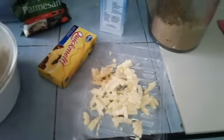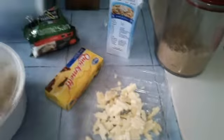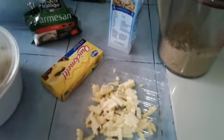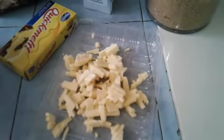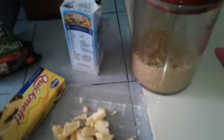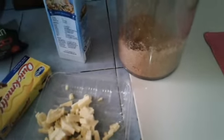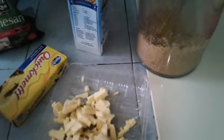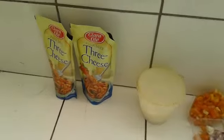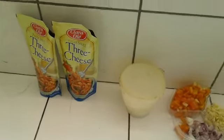We will be going to sauté the onion, the garlic, the tomatoes. And these are the ingredients, by the way. This is quick milk cheese, parmesan, and the cream, and then a little sugar, of course salt. I use the three cheese pasta sauce.